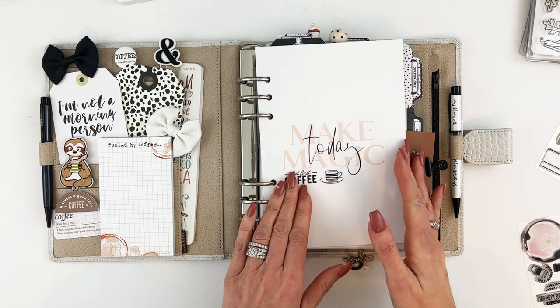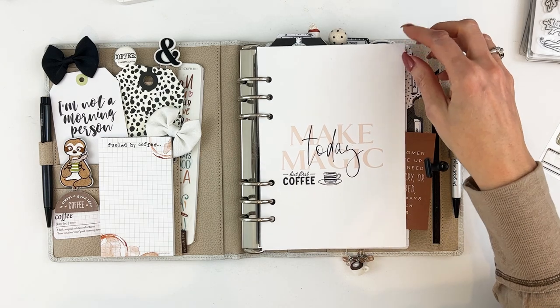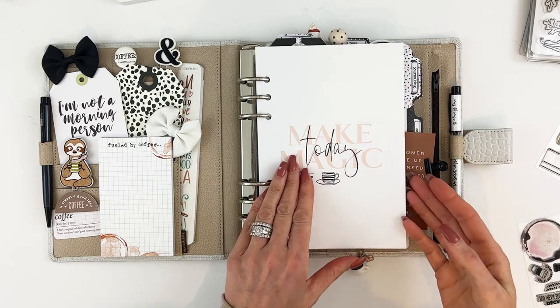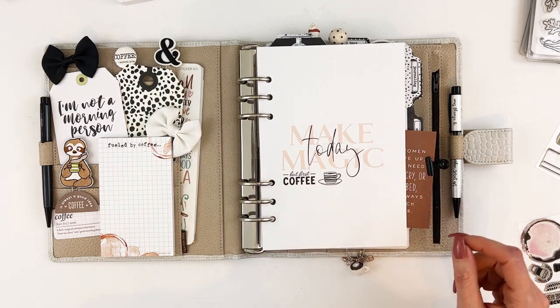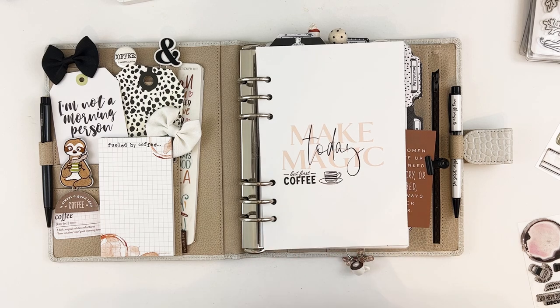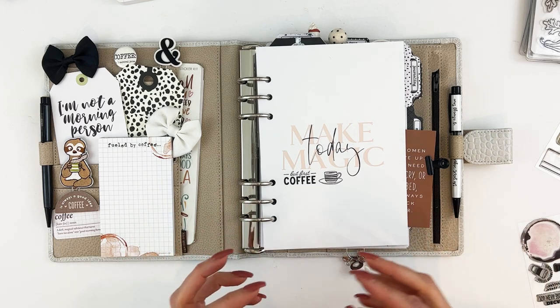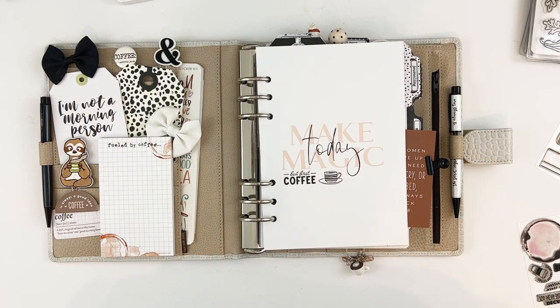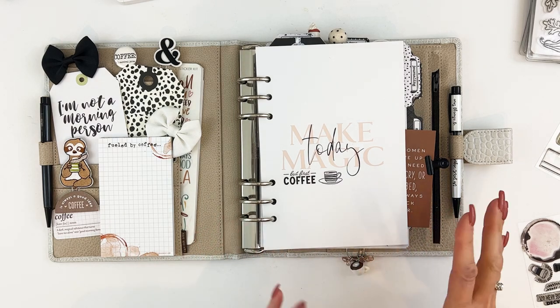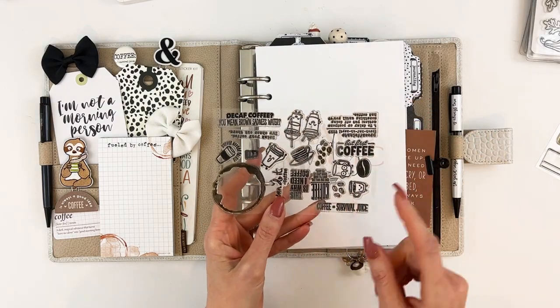The inserts are very similar to the inserts we have each month — the only difference is they're completely undated, so there's no tab to tell you what month it is. I added 'but first coffee' and the little coffee cup. There is a lot of stamping in here; that's how I made my own look and incorporated the feel and whimsy I wanted to add.